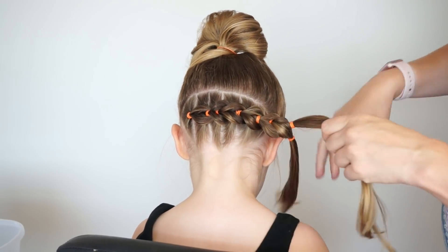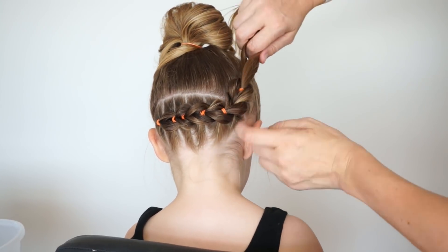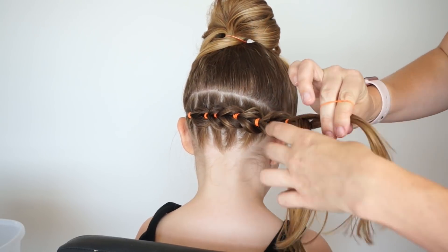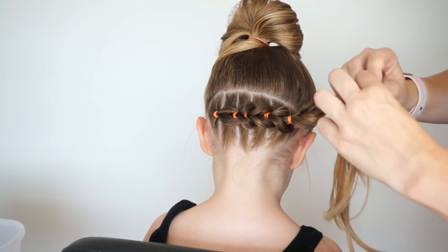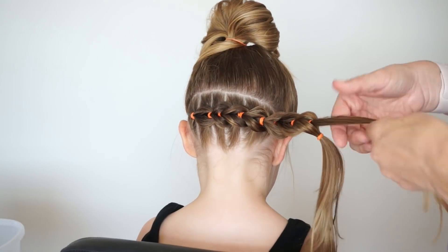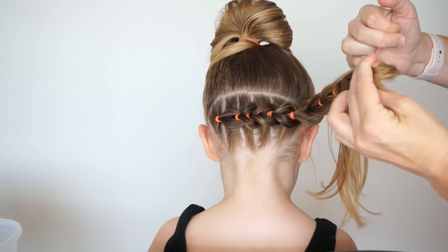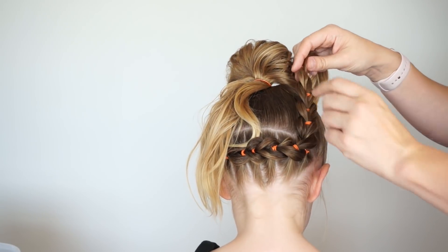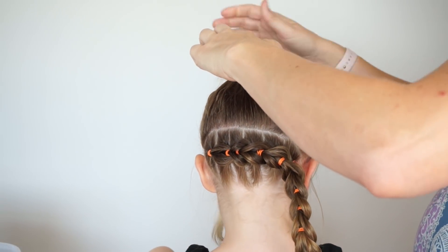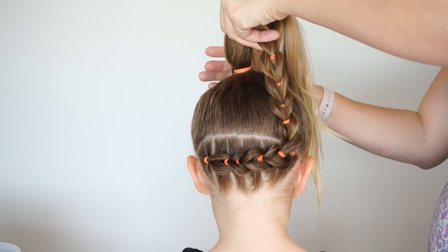I want enough of these little pull throughs to go up to my ponytail, which is going to be a messy bun on top. So I'll keep doing them until the pull through braid reaches up to the top. Splitting the top ponytail in half, bringing it around the bottom ponytail, attaching it to itself, and then pancaking out. Once your pull through braid is long enough to reach to that bun up top, I'm simply going to finish pulling the hair through on this ponytail. I pull all the way through with the elastic and then I'm going to bring my pull through braid up and add it to this high ponytail on top.